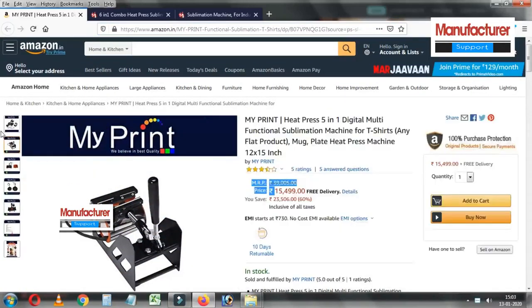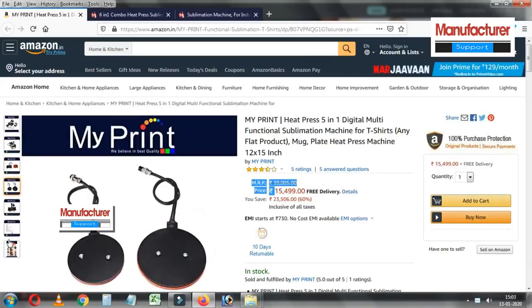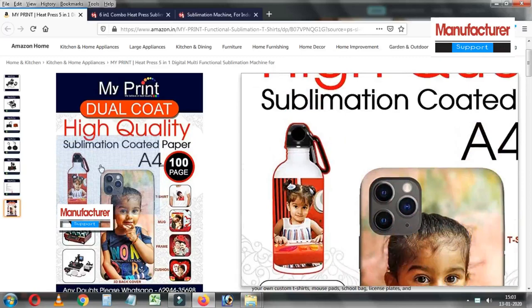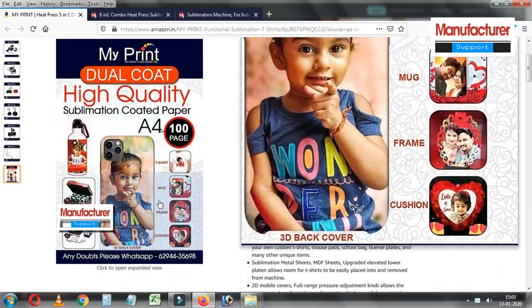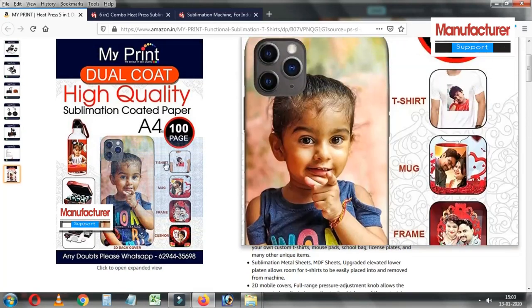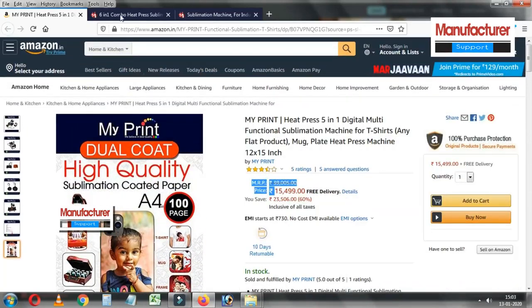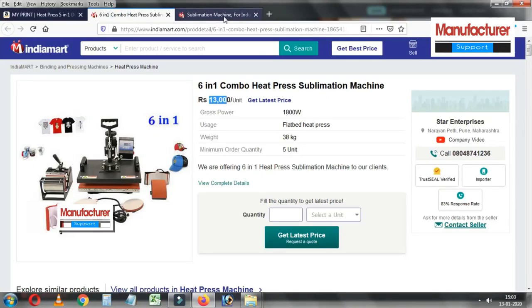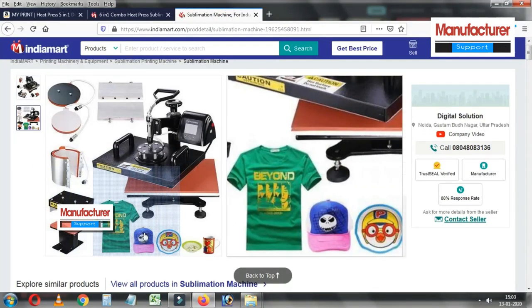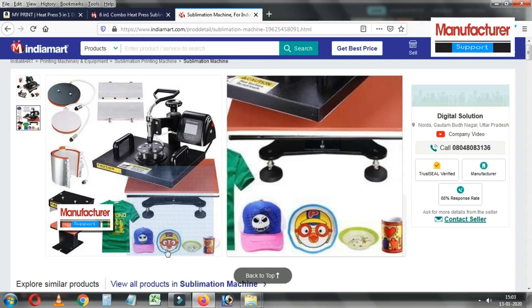I will use a cap, t-shirt, and flat-run items. I will use a cloth and a heat press. This machine transfers on many flat surface items. I will use fabric, metal, wood, ceramic, crystal and glass.